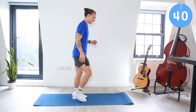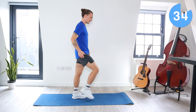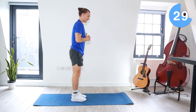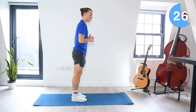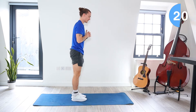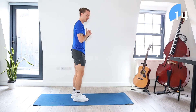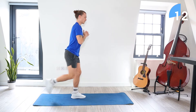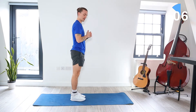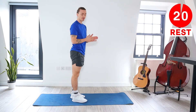Starting now. Lunge forward with the right leg to centre, lunge back with the right leg, back to centre — forward first and then backwards. We've got about 15 seconds left of these. Five more seconds. Okay, we've got a 20 second rest now.